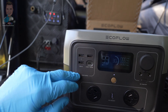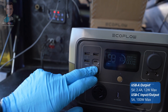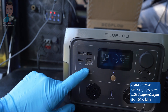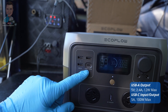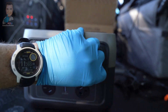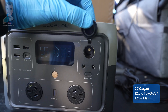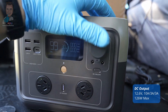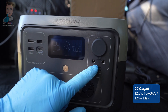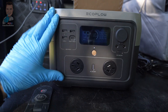Moving across to our USBs, we've got a couple of USB-A's, and then importantly this USB-C here which is input or output - so you can charge via this as well. This is good for 100 watts at 5 amps, which is pretty good. We also have our standard DC outputs - a cigarette lighter plug good for around 126 watts or about 10 amps, and down the bottom some additional DC outputs good for 3 amps each. Lots of options to charge all of your devices.